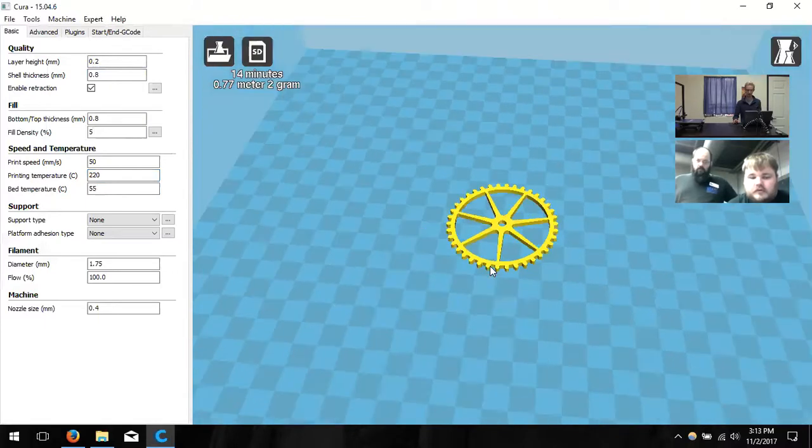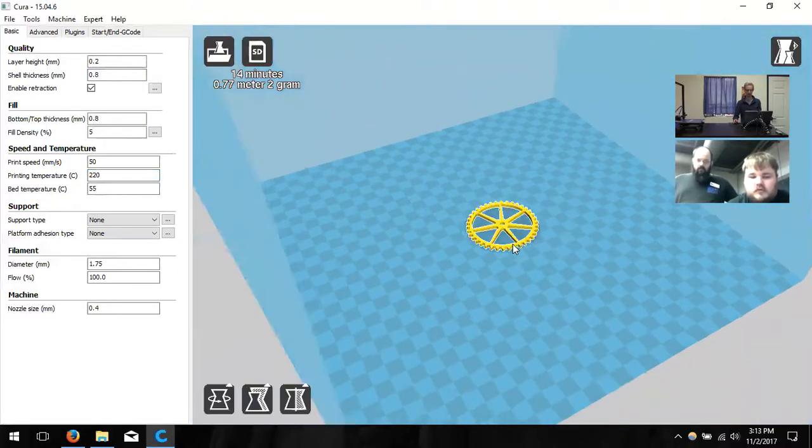Print orientation decides a lot — it can change your print time significantly. It changed my print time by 15 minutes just by reorienting this gear.